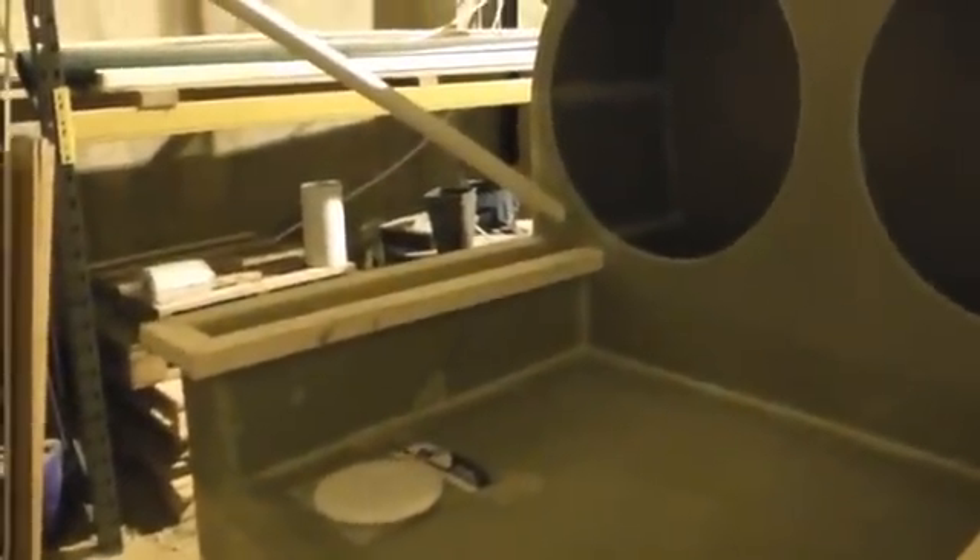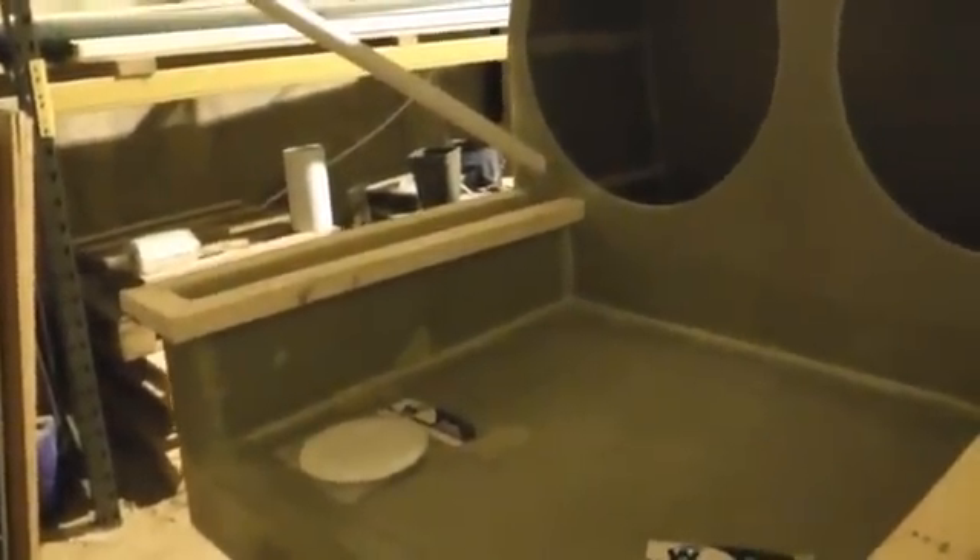At the rear of the hovercraft you can see a wooden section running all the way around — this is where the skirt attaches. The tube sticking out the back there needs to be trimmed flush with the back of the hovercraft, and that is for the fuel pipes to come through the engine compartment.